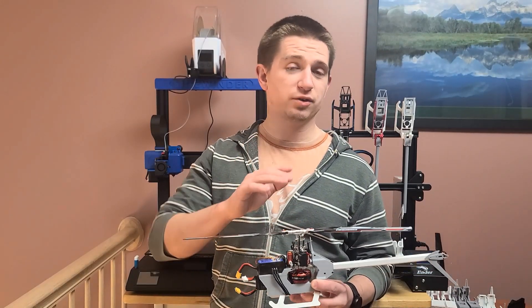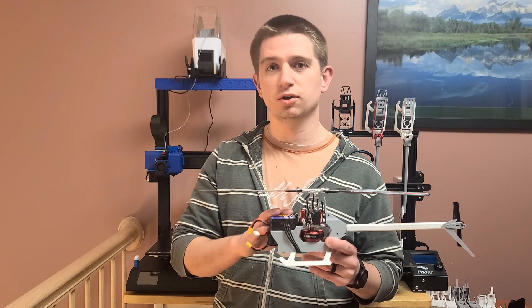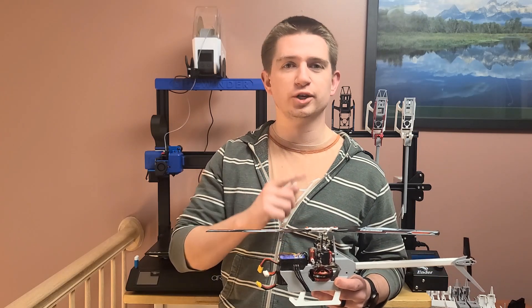Hey guys, it's Damien here and I was finally able to get a flight test in for you to show you guys the result of how this flies. Almost lost it on a pyroflip, but check it out.